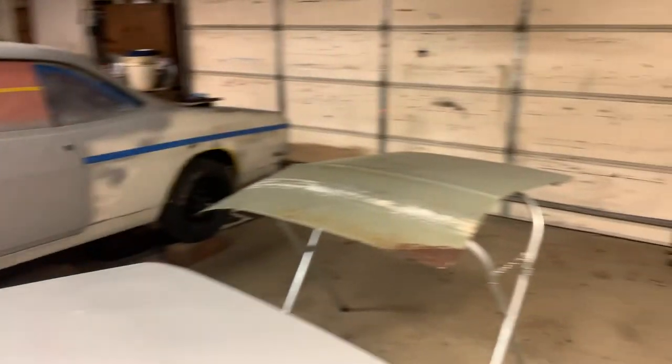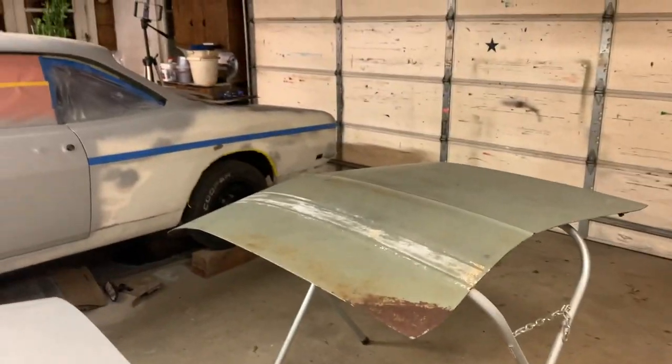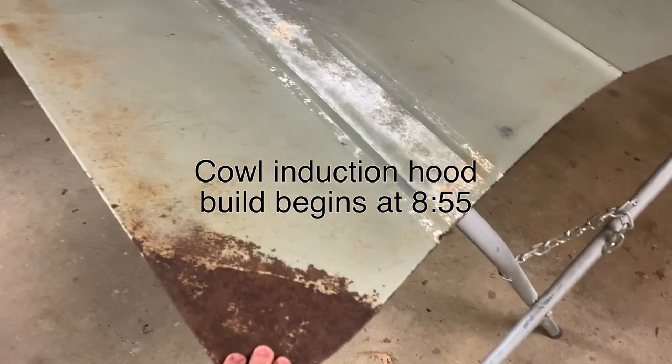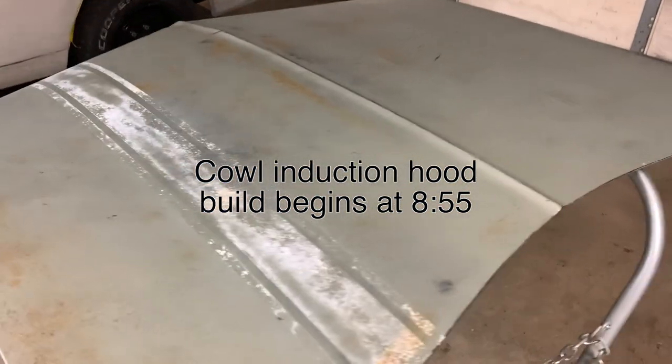What is going on everyone? We are not working on that Corvair, but rather fixing this hood. You probably saw the thumbnail. We are fixing this hood, and I haven't fully decided if I'm going to turn this into a cowl induction hood yet, but you'll know by the thumbnail. I think I'm going to though.